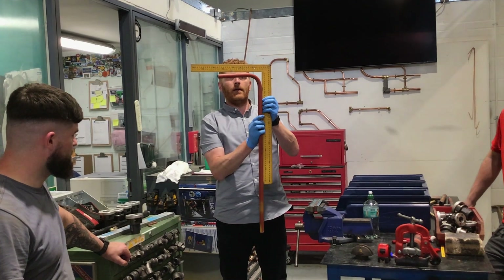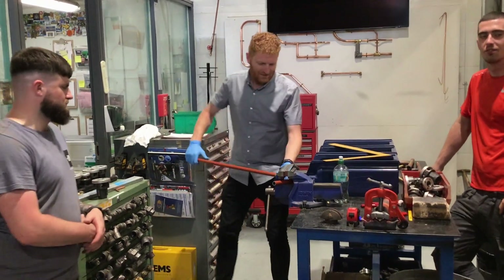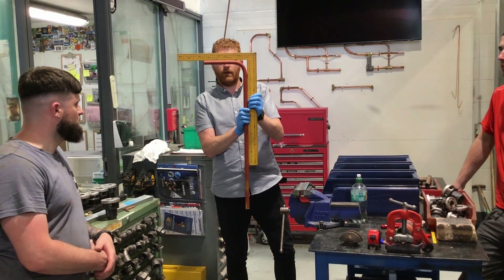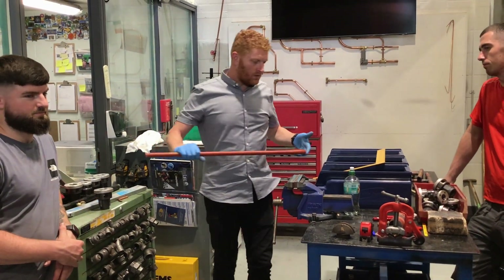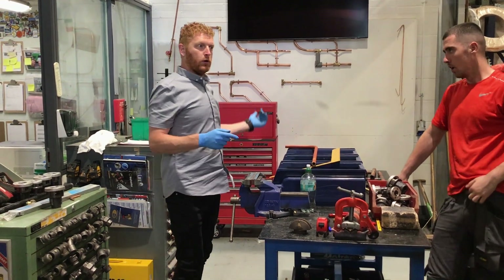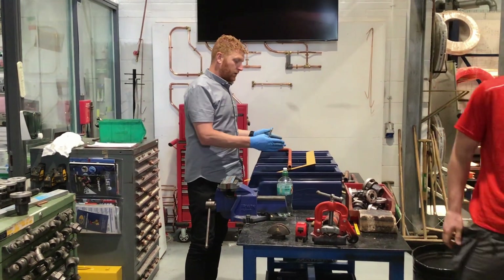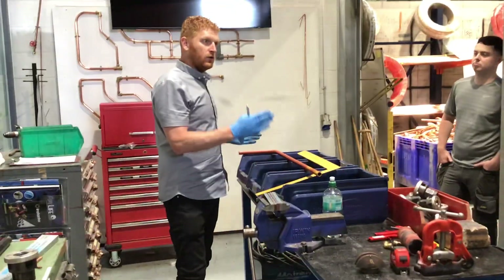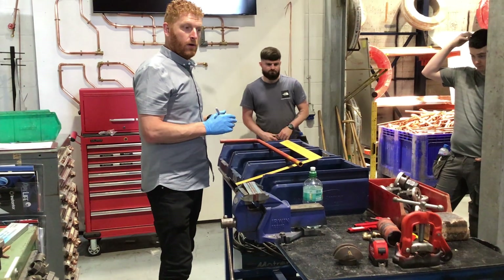If you try to do one inch, you need to make sure you get your square and put it on — it still needs to go a bit further. If we wanted to do a second bend, unlike with copper where you measure first, with this you pull your bend and then take your measurement. I'm going to show you what it's like to take your measurement, and after that you should know how much you need to either take off or add on to get the bend right.